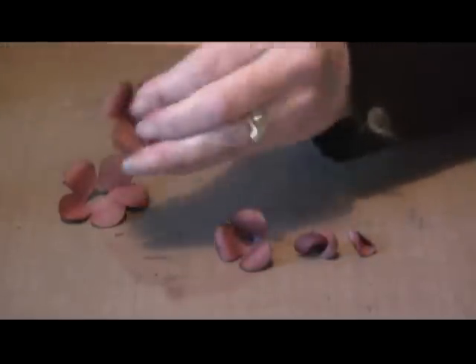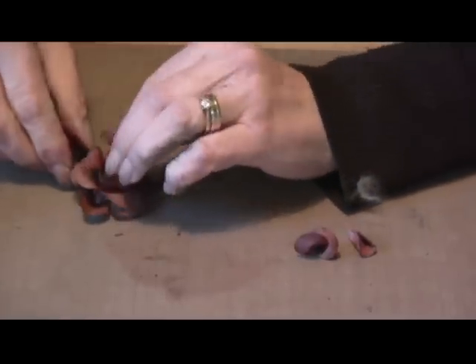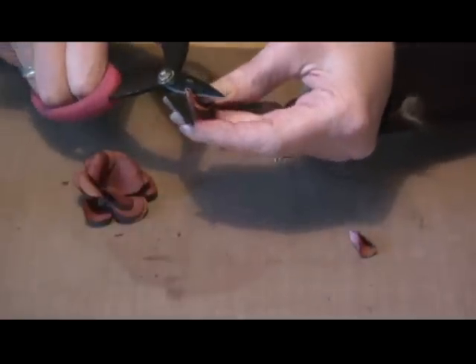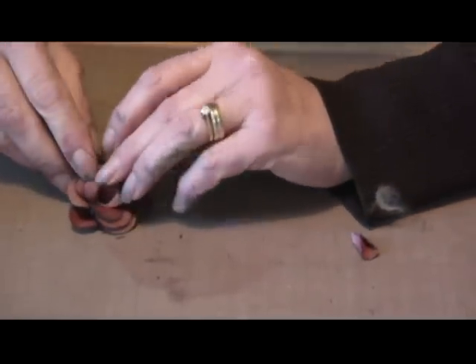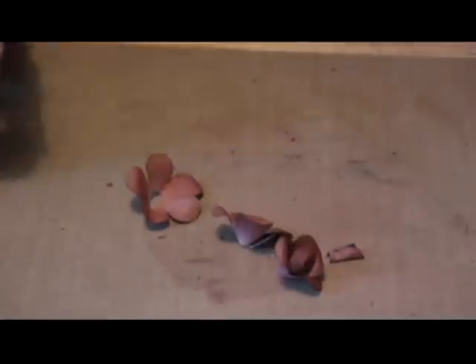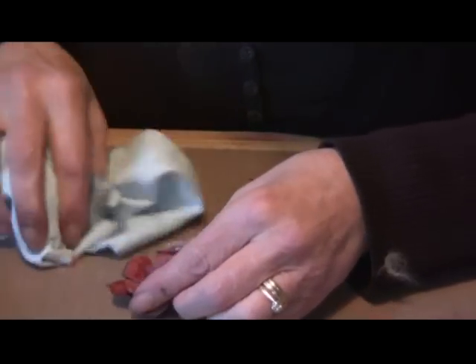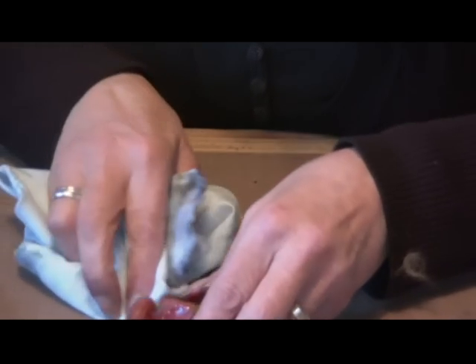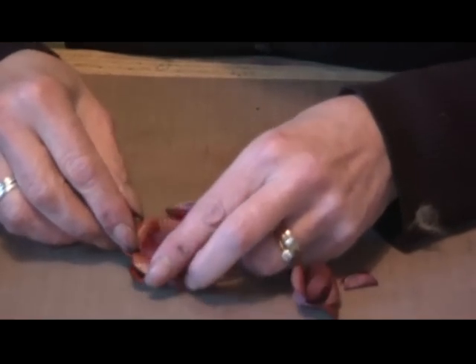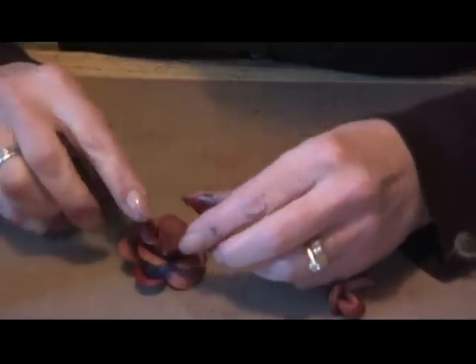Chop the bottom off each one and glue them all together. Use glossy accents — or any glue if you're using paper, because they make beautiful roses with paper too. Put a good amount of glue in, though not too much — you need quite a bit because the pieces will part if there's not enough. If you use non-stick sheets, the piece will come away cleanly. Pop each layer in and allow them to dry.